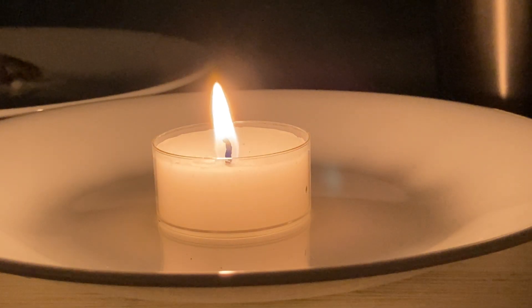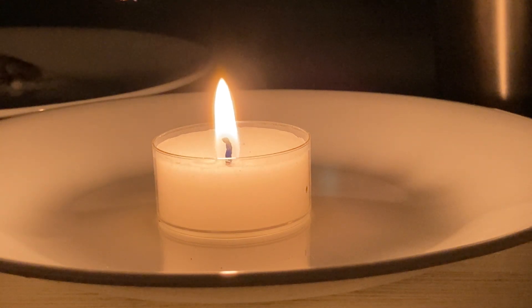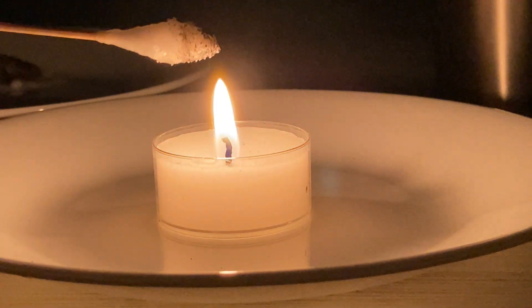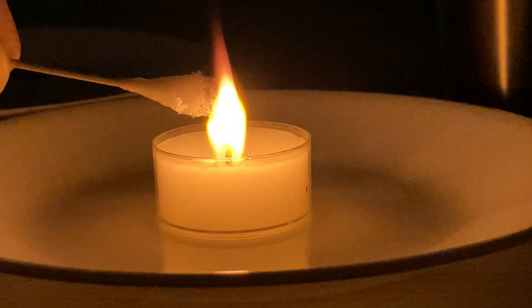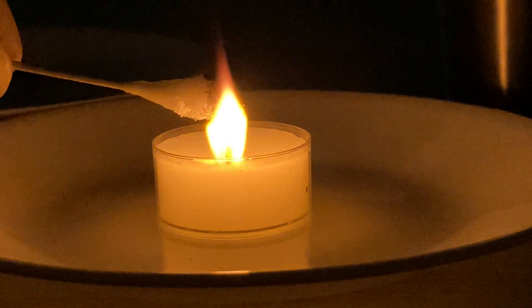And then again here's the table salt. You can definitely see the orange — wow, I can really see it here. That orange is very clear. Okay, take it off.